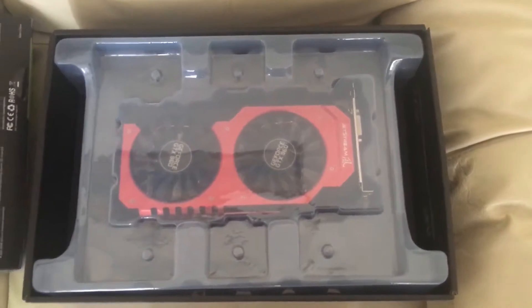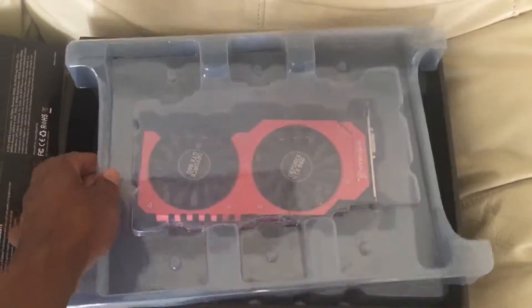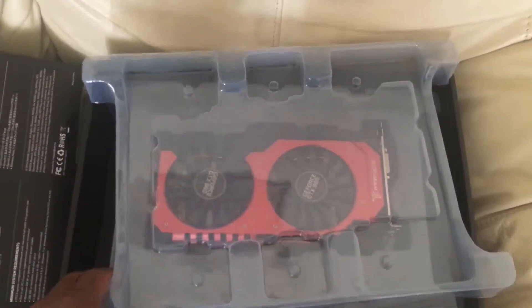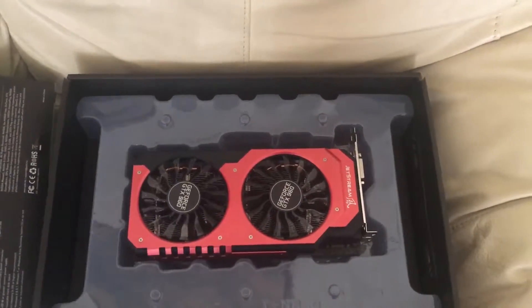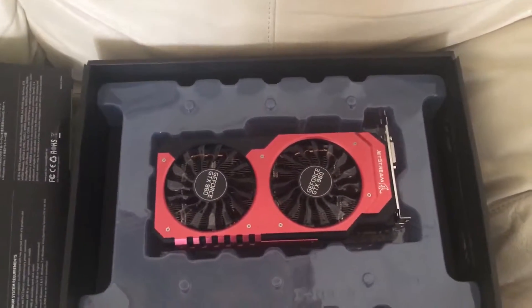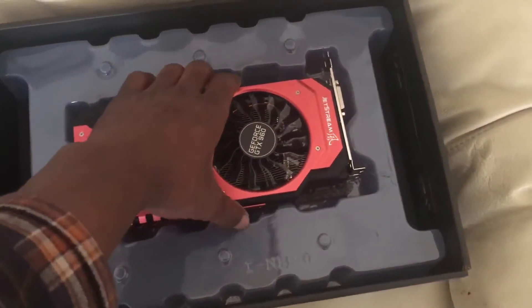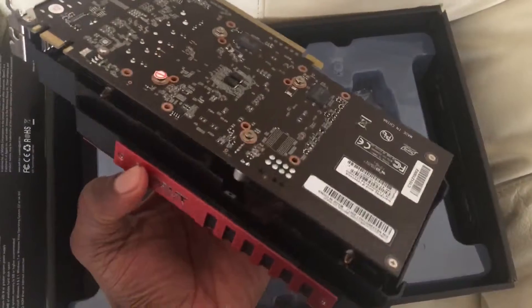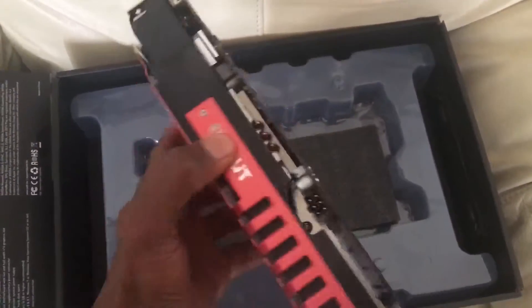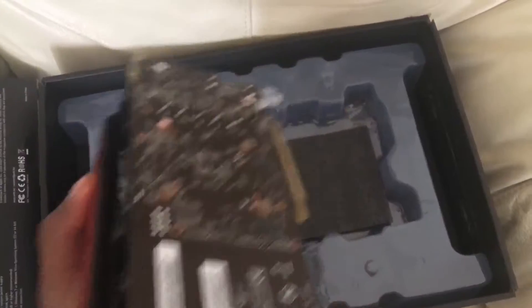So this is the box opened up and this is how it looks. It's a GeForce GTX 960, NVIDIA, manufactured by Palette. They seem to have a lot of good reviews online, so this is my first time trying this Palette brand. It's quite a huge thing — not as heavy as I thought it would be, but it's quite bulky.